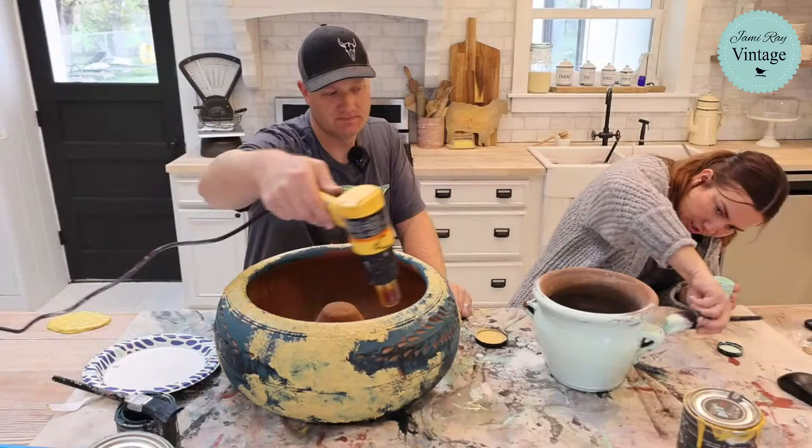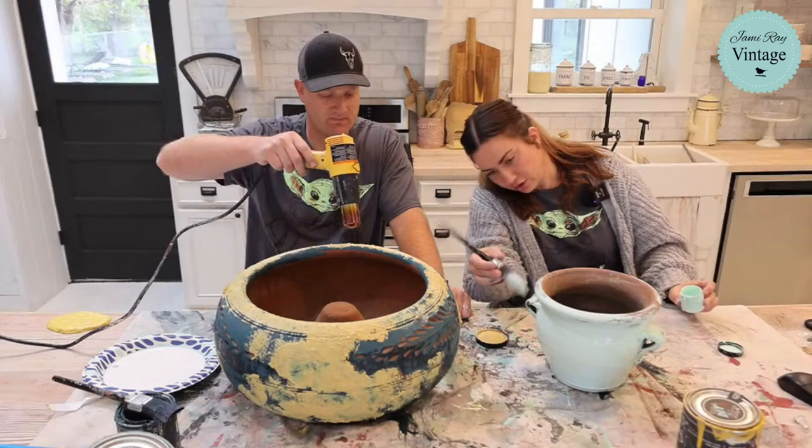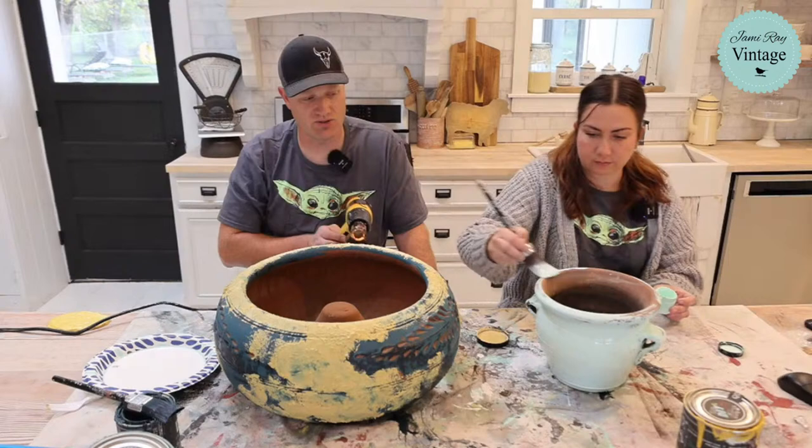You're only going to need one coat. Because this terracotta isn't shiny at all, I'm not getting any streaks. I'm having a hard time getting in those little handles — I'll use a little brush to get in there. So if you want to order these, you can. That paint is covering good and it has a built-in sealer, so that's nice especially for outdoors stuff. We'll do a ton of videos on it and all kinds of finishes and show you guys various ways to use it.